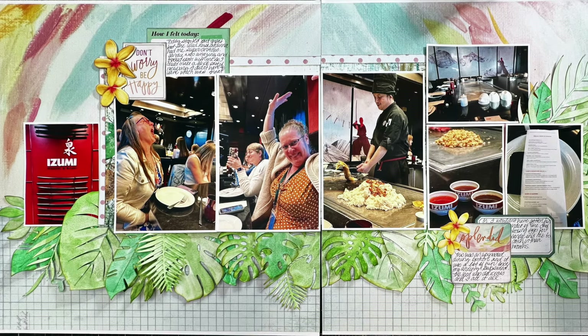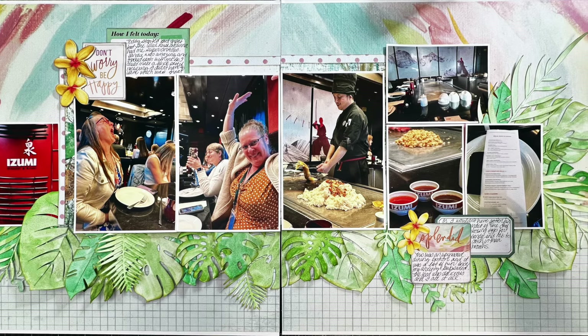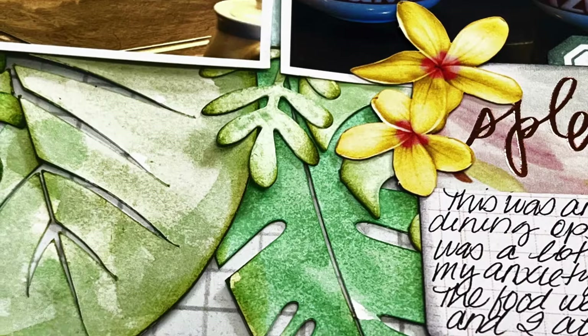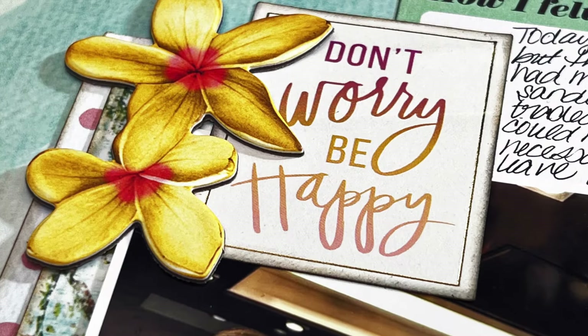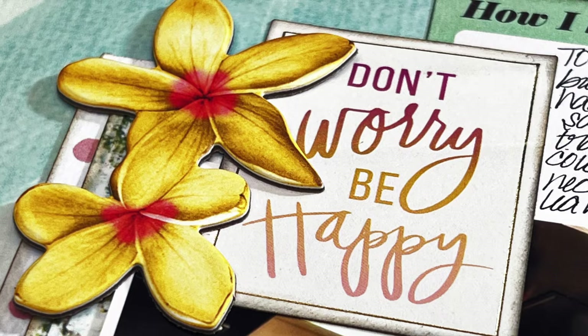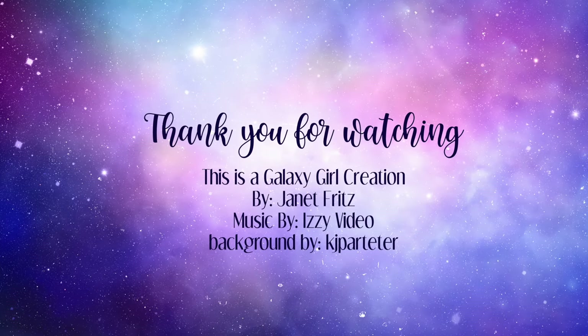That is it you guys! I hope you enjoyed this one. I apologize that I was all over the place with my voiceover, but I hope you enjoyed the layout and got an idea of how to stretch this sketch. Don't forget to check out everyone else who is playing along, hit that thumbs up if you enjoyed this, and subscribe if you'd like to see more. I'll see you guys again real soon, bye-bye!